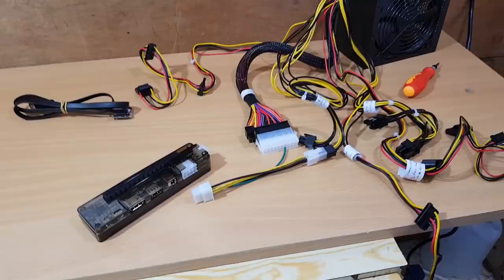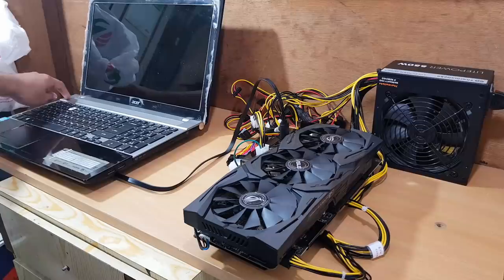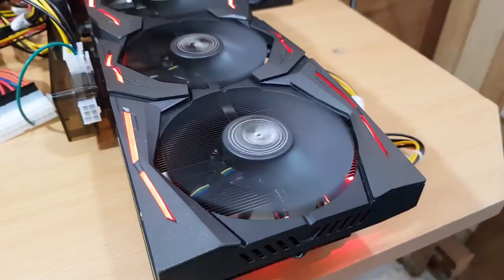Let's try it again — I hope it works this time. Are you ready? Three, two, one... it's working! Wow, it's actually working! Look at that — it's a monster!